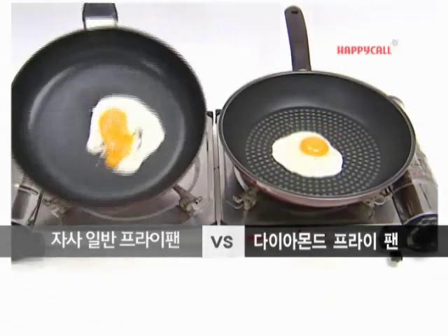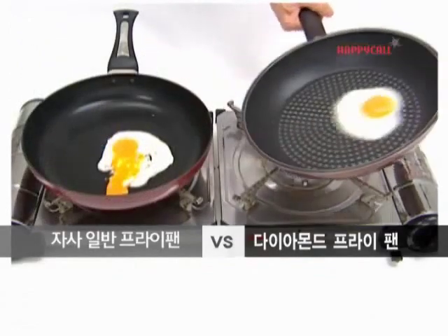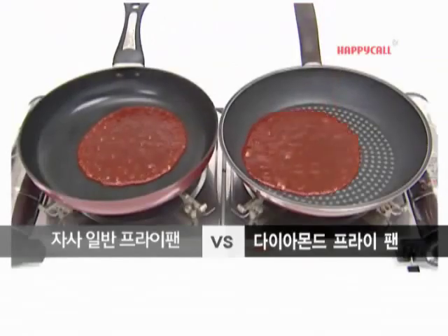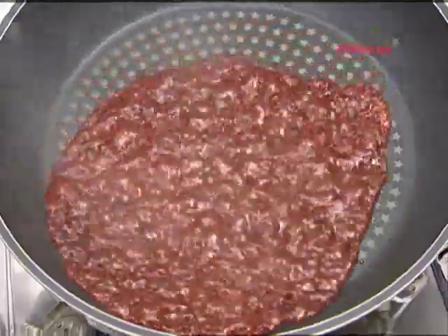See and confirm it. Needless to say, hardness. Sleek surface like ice. Is season burning or sticking? Is food burned? Happy Call Diamond Frying Pan is clean.